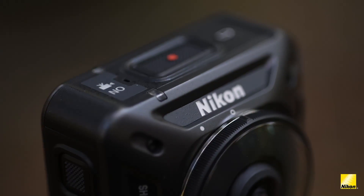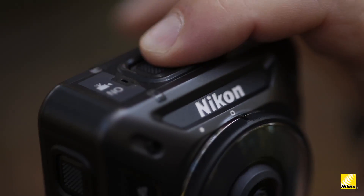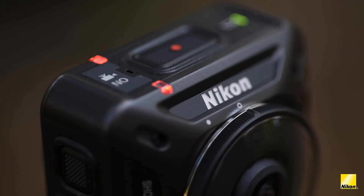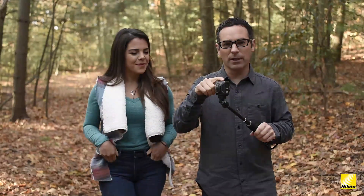When you're ready to start recording video, depress the red movie button on top of the camera. When the status lights turn solid red, that means you're recording. If you want to turn the camera on but you're not ready to actually record, go ahead and hold the movie button down for three seconds — this brings the camera to life and puts it on standby. To shoot stills, use the button on the side; that's your shutter button. Of course, all of this can be done via your smart device using Snapbridge.